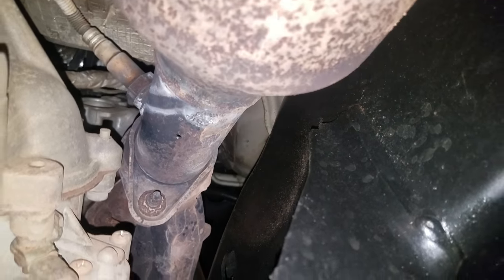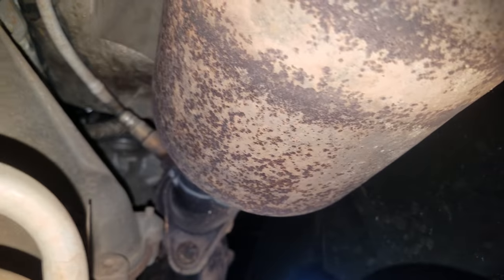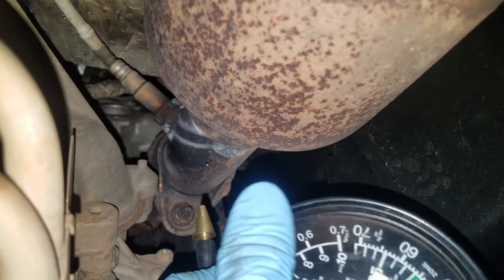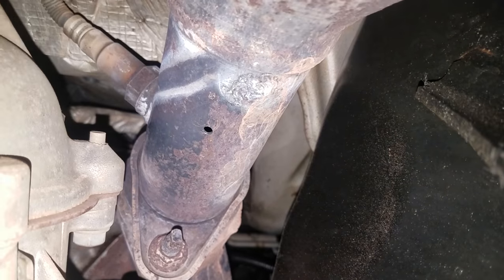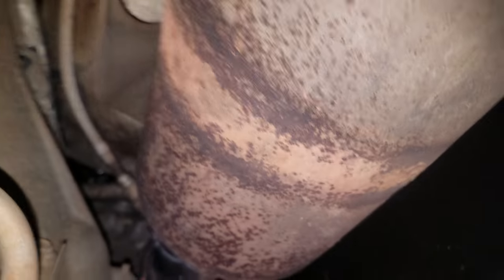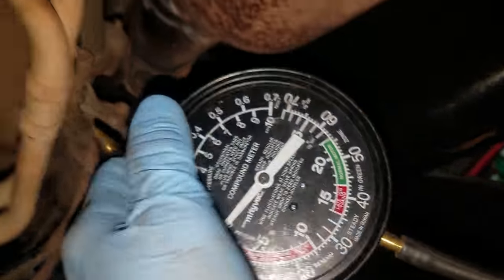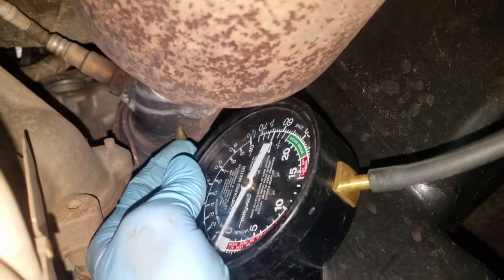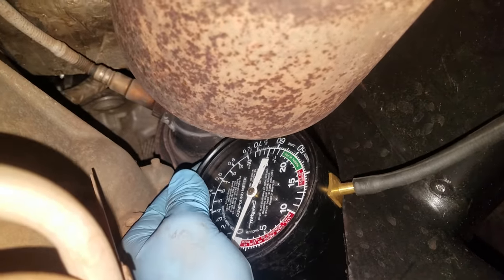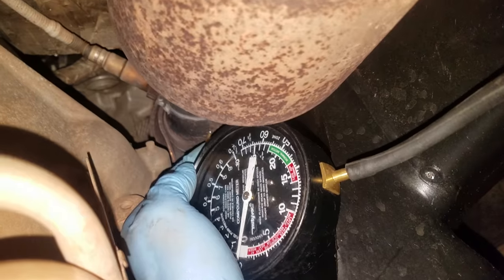So basically what I did is crawl underneath to verify that the driver's side cat is stopped up. I'm on the passenger side right now, and I'm going to show you how to check it. You see right there — a little bitty hole that I've drilled into the exhaust in front of the catalytic converter. I've got a little pressure gauge right here, and I'll go ahead and put the end of it in there to check the passenger side.